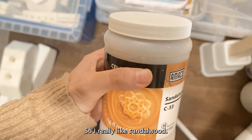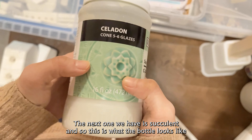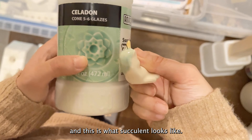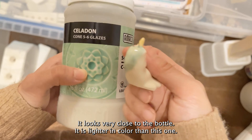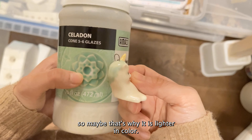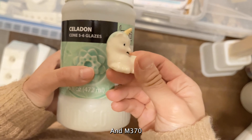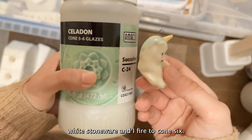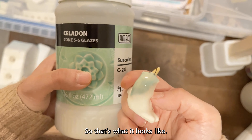The next one is Succulent — this is what the bottle looks like, and this is what the Succulent glaze looks like fired. It looks very close to the bottle. It's lighter in color, but I only brushed on two coats on the hair, so that may be why. I used M370 Plainsman clay, which is a very smooth white stoneware, and I fire to cone 6.